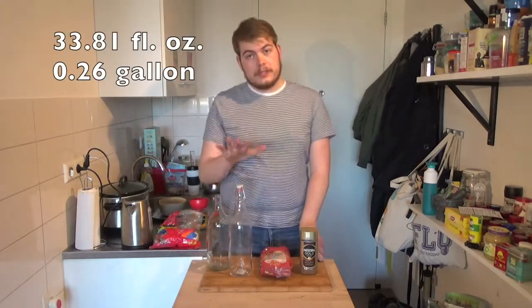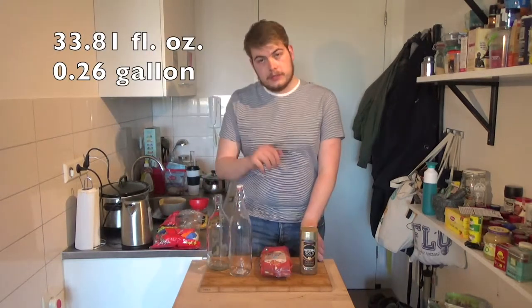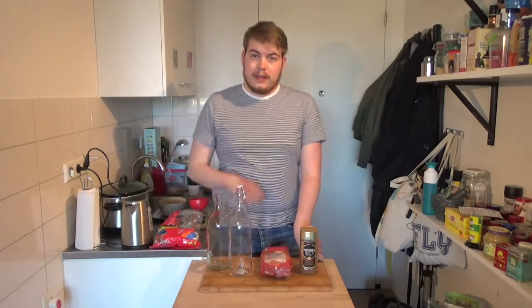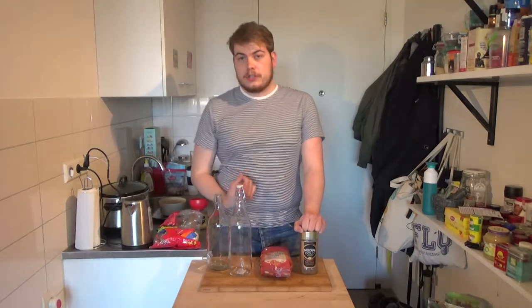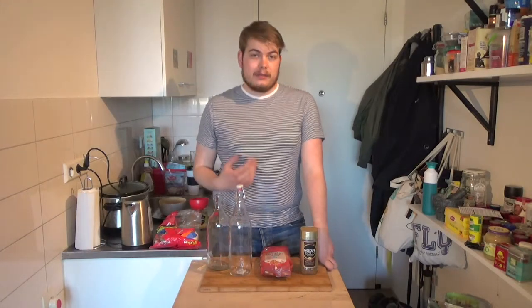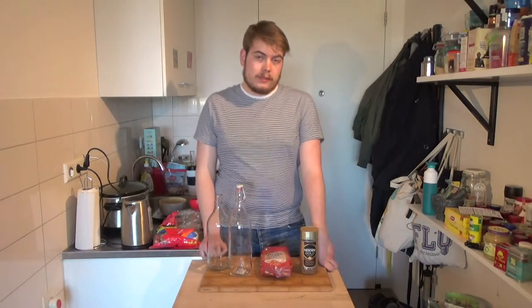We have our one-liter bottles — two of them. What we're gonna do is boil a liter of water, dissolve the granules in that, and add sugar. The sugar is necessary for the yeast to ferment, and by the amount of sugar we can also calculate the ABV.